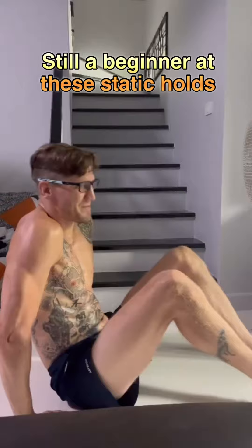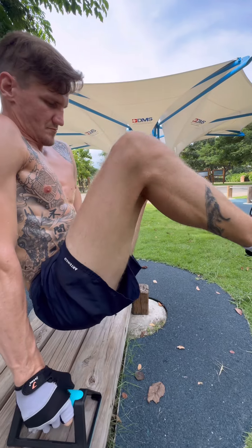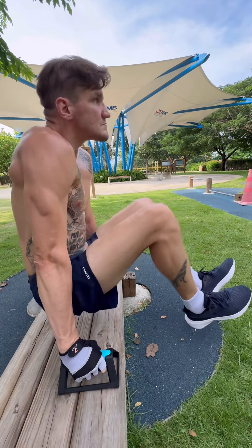Also, I can't really hold the balance very well. Then I went to the park and I used these parallettes to hold myself elevated a little bit. It's a little bit easier.